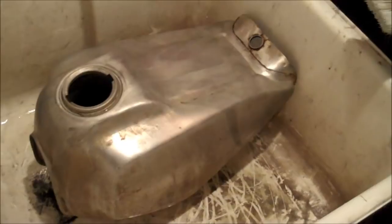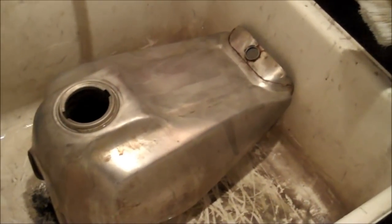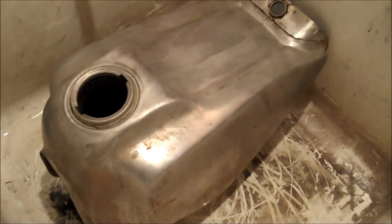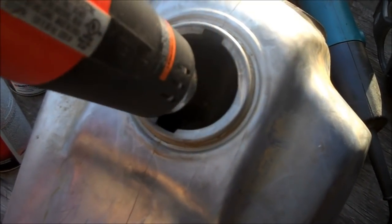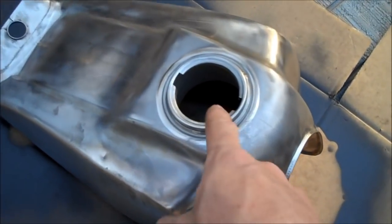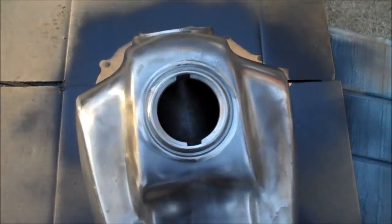There are stronger acids you can buy from auto stores that claim to clean tanks out in an hour or two, but they also require a respirator and full protective equipment. If you just take your time and let vinegar do the work, for a couple of bucks it'll completely clean that tank out. I use a heat gun to completely dry out the tank so there's no moisture in there that can start new rust. Then I fogged it with WD-40 just to seal it up until I'm ready to do whatever I want with the tank.